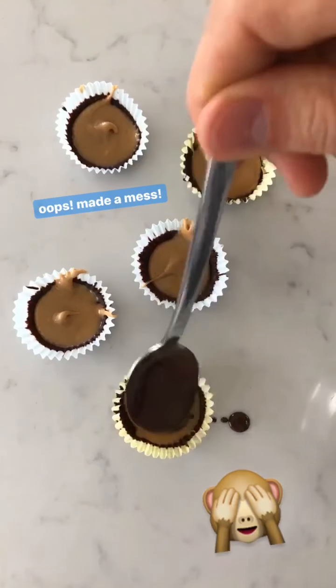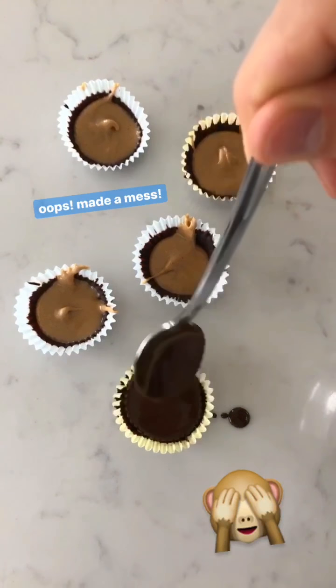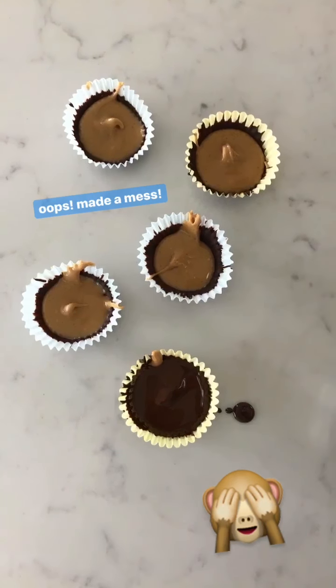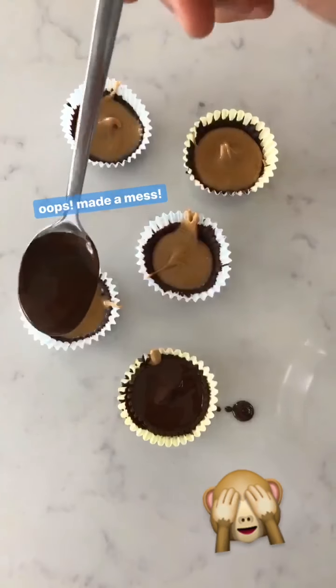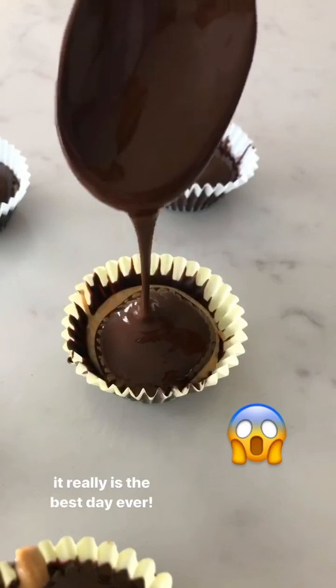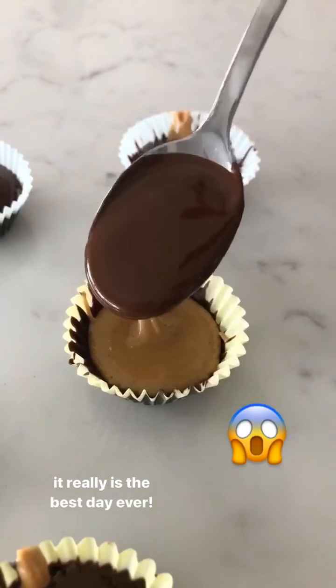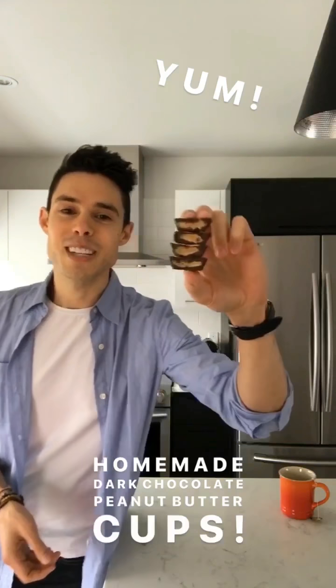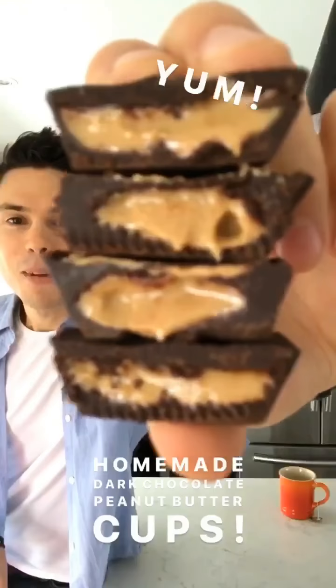Now for the final layer of chocolate — just pour it right on top of the peanut butter, which will seal up the peanut butter cups as we put them back in the freezer. These guys are done and they are gooey and delicious and ready for their close-up — I can't wait to tuck into them.